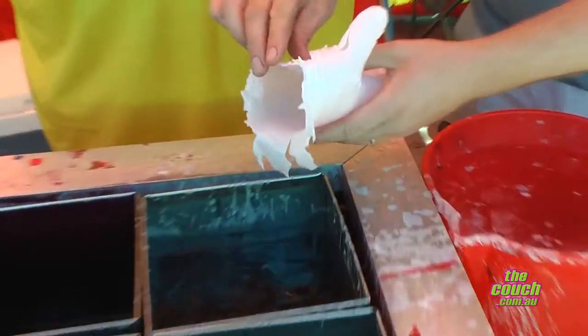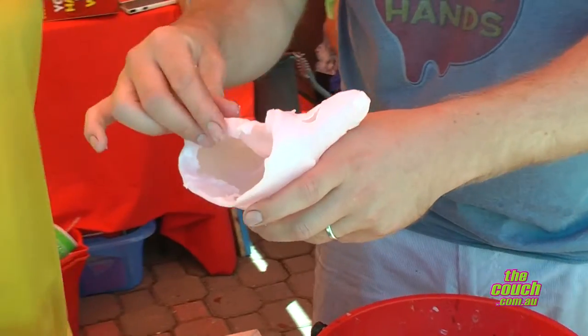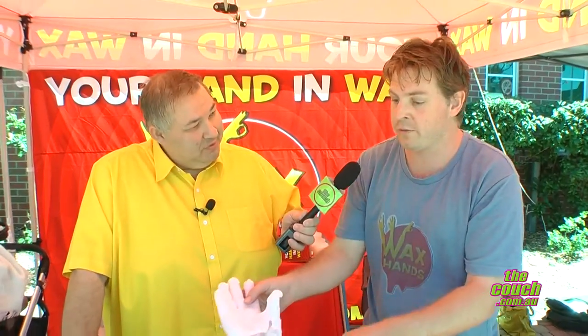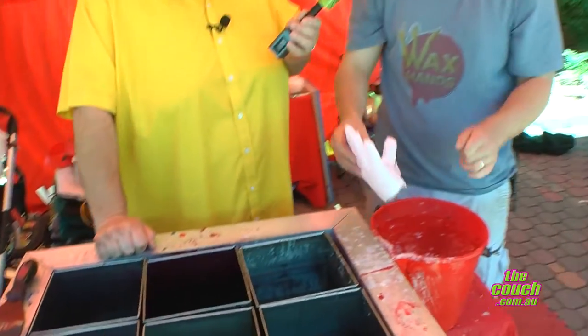What happens after you've made the mold? We color it — I'll get it looking nice and pretty at the bottom. What does it cost to do a simple mold like a hand? Just normal hands are fifteen dollars with all the colors. If you want to stick it onto one of these little bases it's an extra five dollars, and I can color the base too.